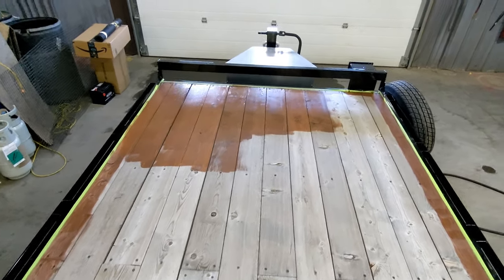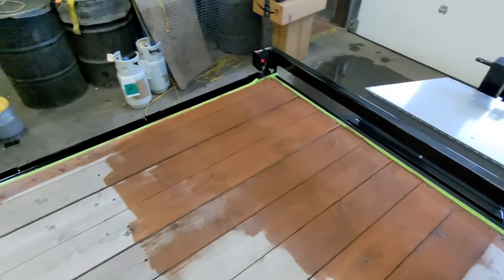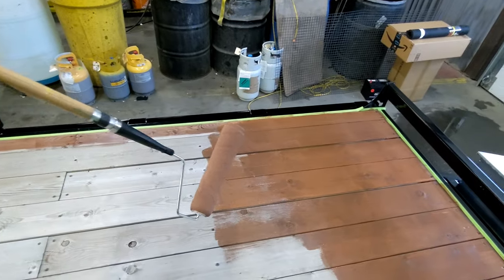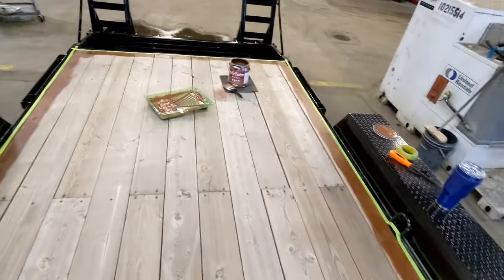This is just a quick progress shot. I've cut all the way along the edges and I'm rolling it on with a rough-surface roller. I'll show you when it's all done.